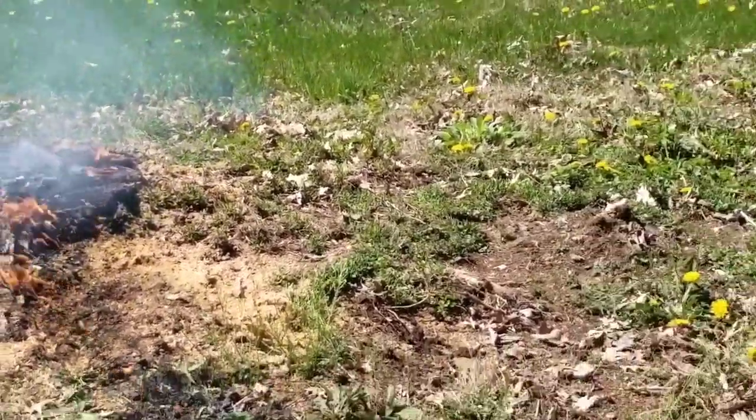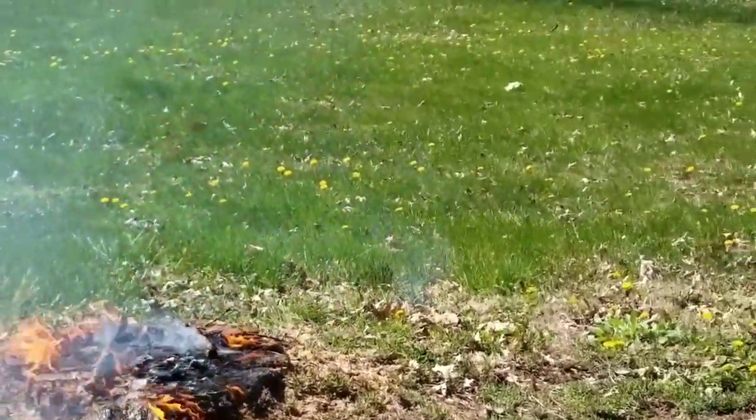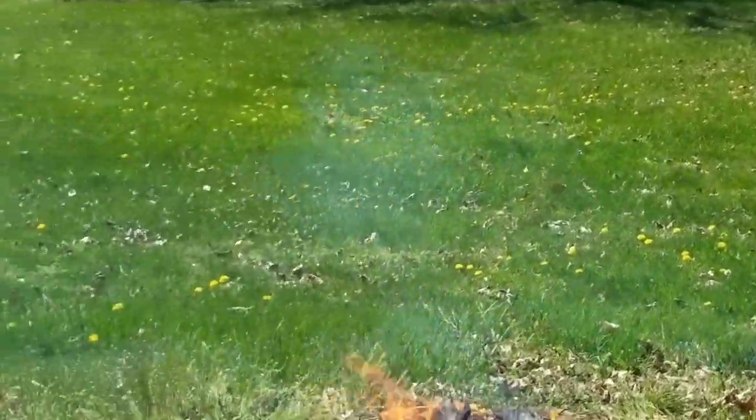We've always dreamed of doing this, this way. Don't have to have an expensive stump grinder.